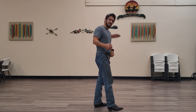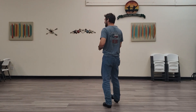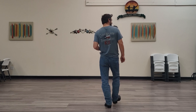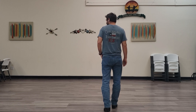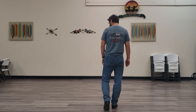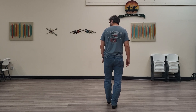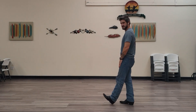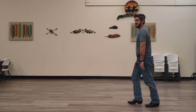All right, so our first eight counts. We're going to do heel grinds to our right foot. We're going to put it in front and grind for one, two, and then we're going to coaster step for three and four. And then with the left leg, we're going to heel grind again, but this time we're going to do a quarter turn with it. So we're going to five, six, and then coaster again for seven and eight.